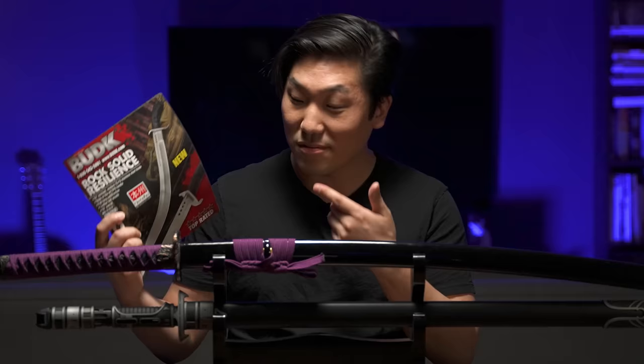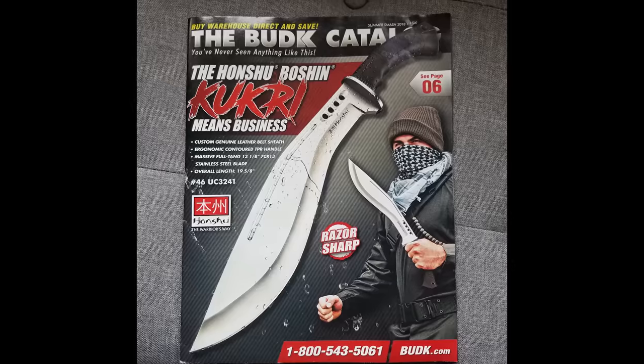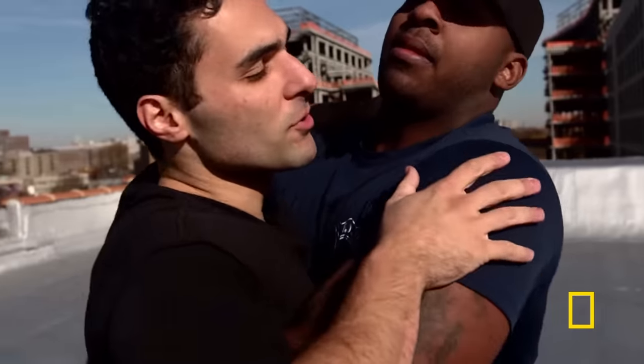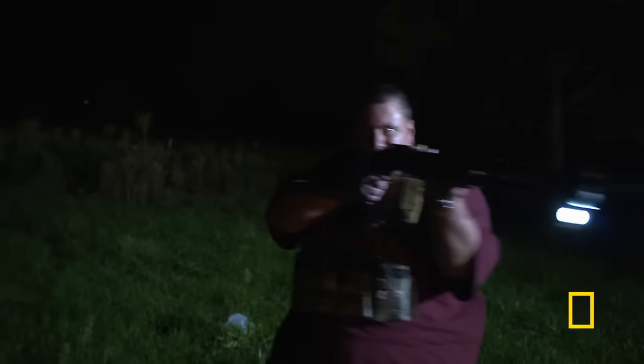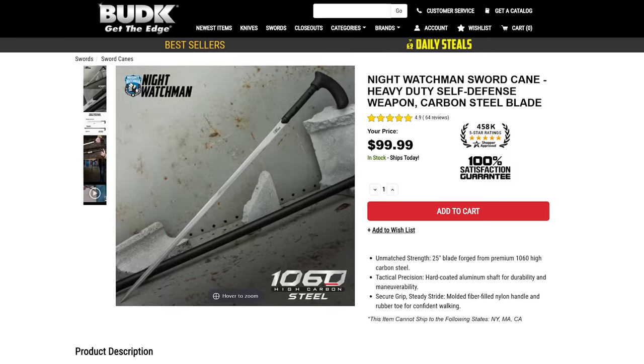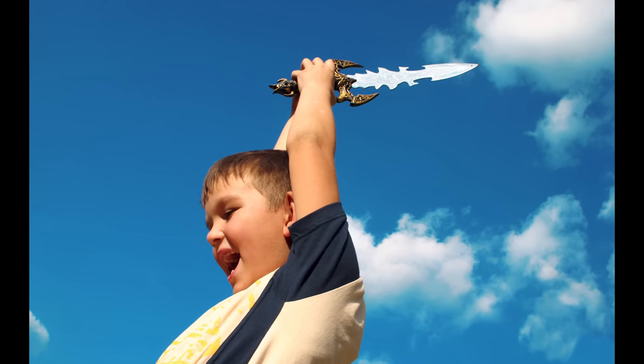If you grew up in the late 90s and early 2000s, chances are you've probably seen a Budkay magazine. They're targeted at kids with dumb little boy brains and men who spent all their time fantasizing about the zombie apocalypse. And I can say that because I was as dumb as little boys get. I used to love flipping through these things, imagining all the scenarios where I'd need a hidden wrist blade or a cane sword. Budkay sold everything a little boy could want. But now that I'm no longer 13...